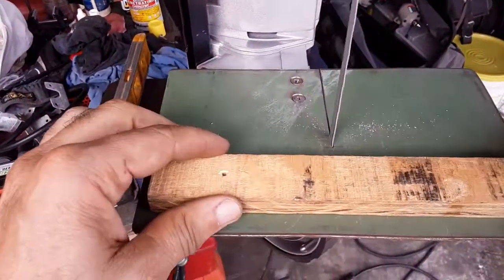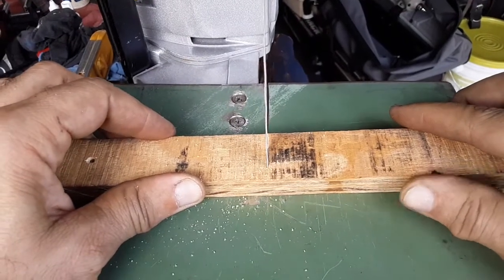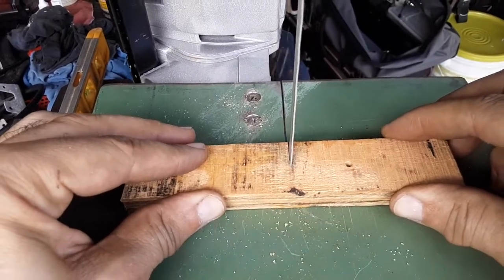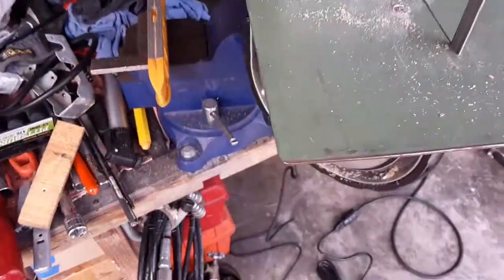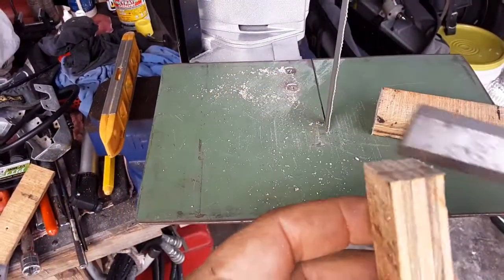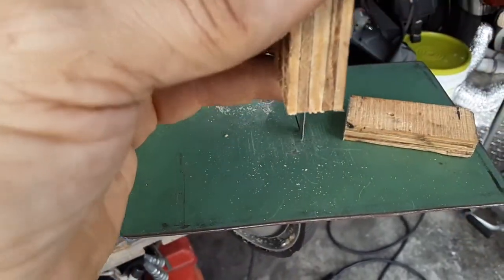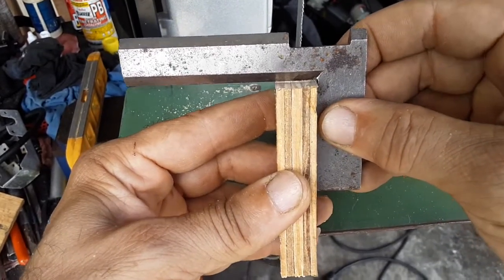Now for a piece of wood — same thing. The wood is much easier. Let me turn it off. Here's the piece of wood, let's see the squareness. It's actually touching — this part right here because it's on an angle it looks like there's a gap, but there's no gap. So it's pretty square.